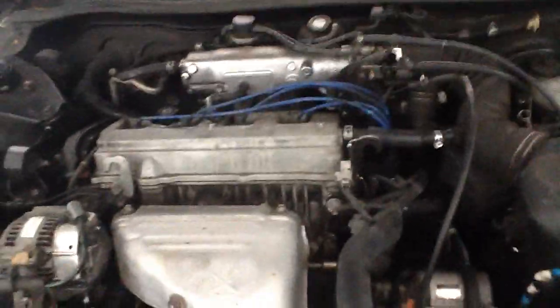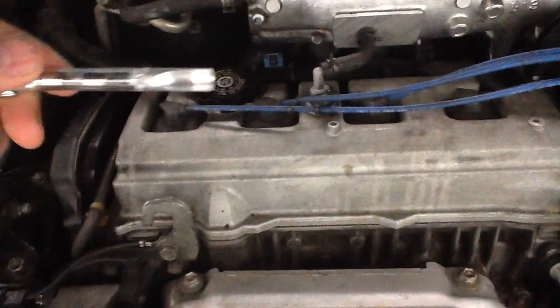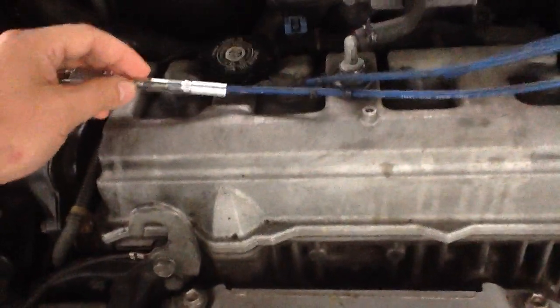So here's the car — a 2001 Camry again. It's still got the wires, unlike some of the new cars. First thing you do is take your device; it has a slot on the back and you basically touch it to the wire.